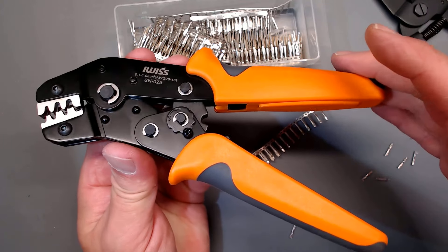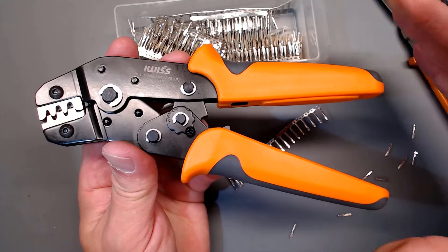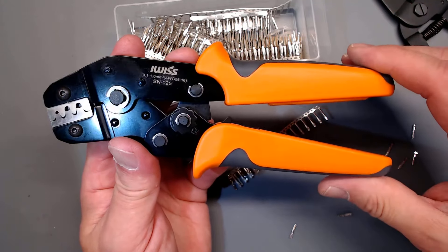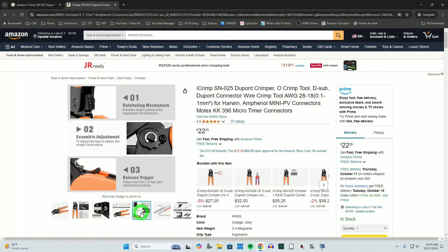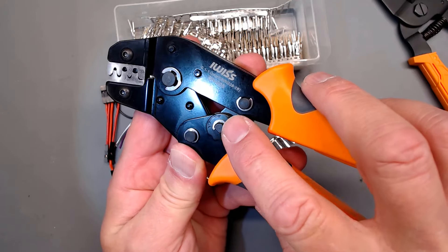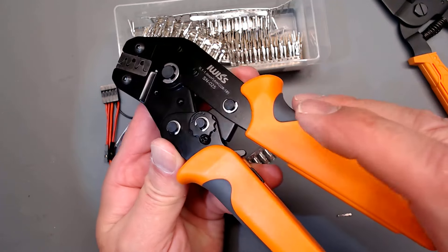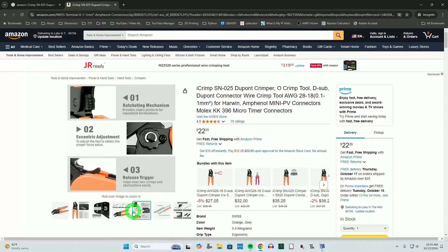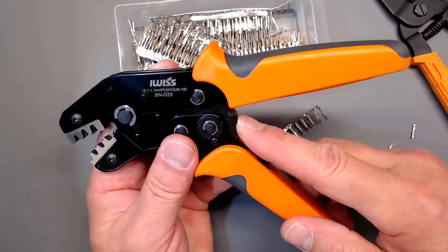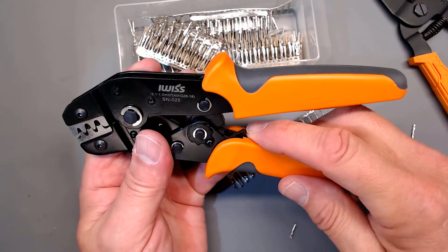It has ratcheting control. If you're not familiar with that: you start squeezing the handle, you'll hear it clicking, you can let go and it'll stay in that position — which is important for the crimping process. There's an adjustment for tensioning, increasing or decreasing the amount of force applied, and there's also a release that allows you to open it back up if you need to back out of a crimping operation.